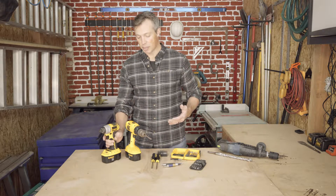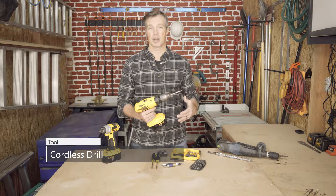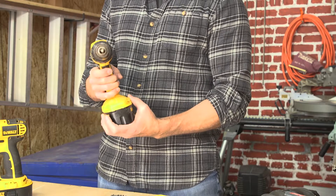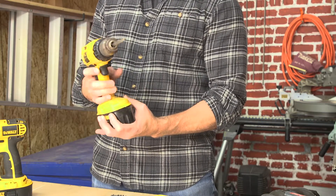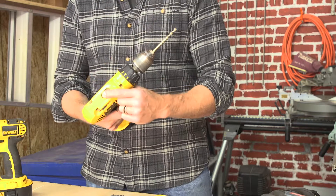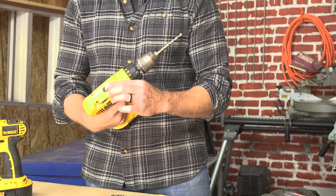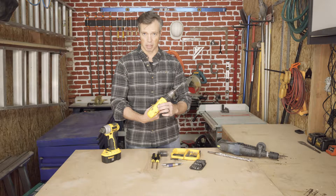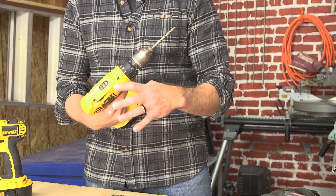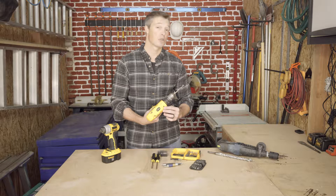There are also cordless drills. These work on the same principle — they have a battery with different voltages depending on your needs, a trigger, and a forward and reverse switch. But a lot of drills also have two different speeds: a fast speed and a slow speed. In fast mode you can spin the bit faster, or if you need more torque or want to be more careful extracting a screw, you can set it to a slower speed.